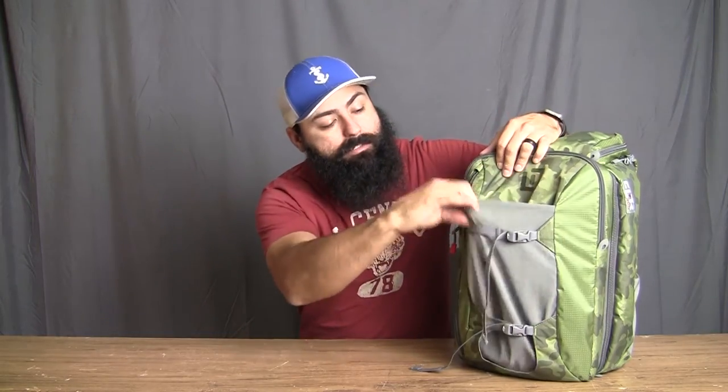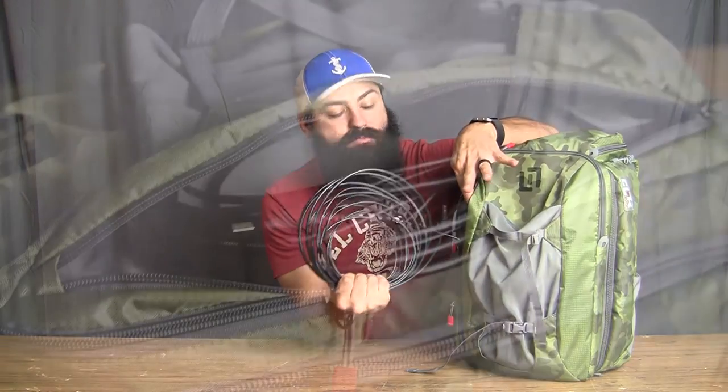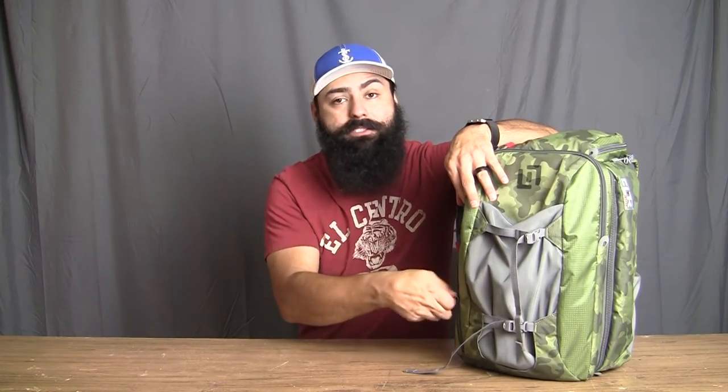So the first pocket, we have two mesh pockets. I don't really have any gear in those, but I did put some water bottles and a jacket up in here. The first pocket, I just use this for my cable throw pocket. I've got all my chargers in there, all the cables I'm going to need for the trip — a couple cell phone chargers, pretty much any electronic cable, copper cable, it's going in there.